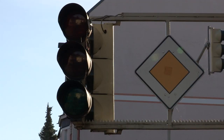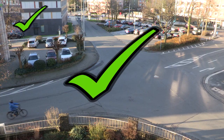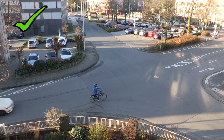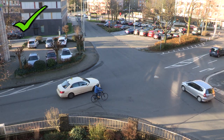Wenn eine Ampel ausfällt, gelten die Verkehrsschilder. An dieser Stelle gilt die Rechts-vor-Links-Regel. Bei Rechts-vor-Links muss jeder auf den anderen Rücksicht nehmen. Vorfahrt hat immer nur der, der von rechts kommt.